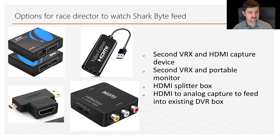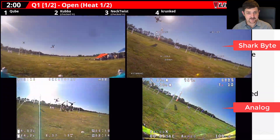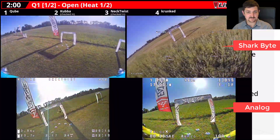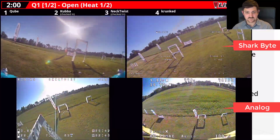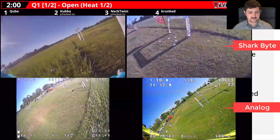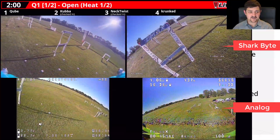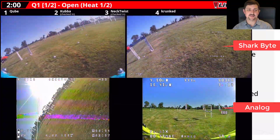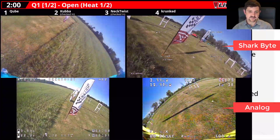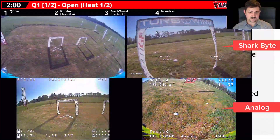Options for race directors to watch the SharkBite feed. This can be a big issue at bigger events where it's standard practice to record all the pilots and be able to watch them and see if they're making any mistakes. Here are a few options. You can get a second VRX and an HDMI capture device — that would be the best case. You just set up a SharkBite video receiver and an HDMI capture card, route that into the DVR system using OBS, and that's how you get the best-looking feed.